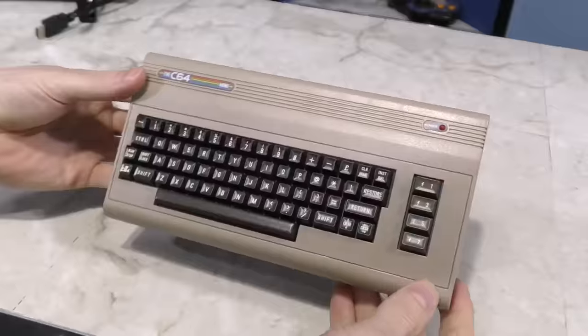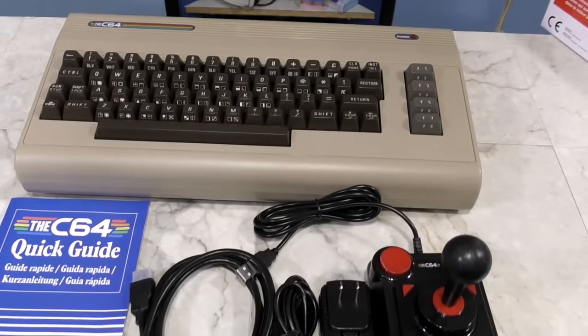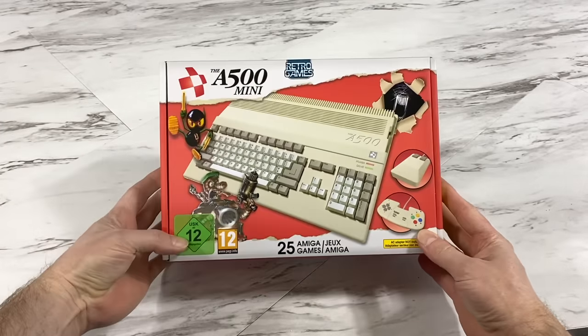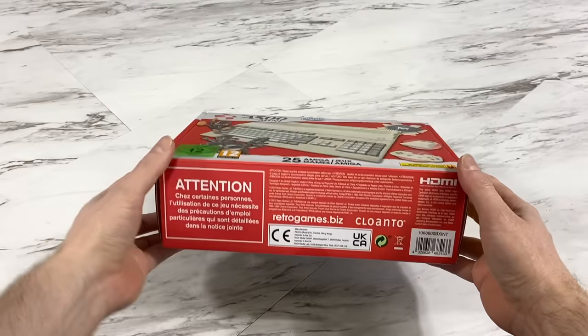Welcome back to the 8-Bit Guy. In the past I've done reviews of the C64 Mini and the full-size version. Today I'm going to review the A500 Mini, which is made by the same company. This product is focused on the Amiga instead of the Commodore 8-bit systems.